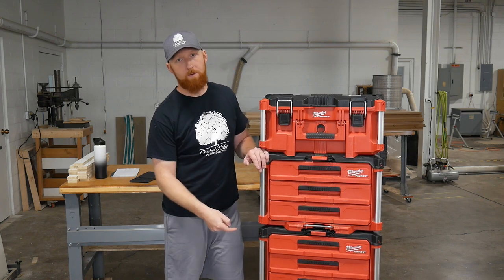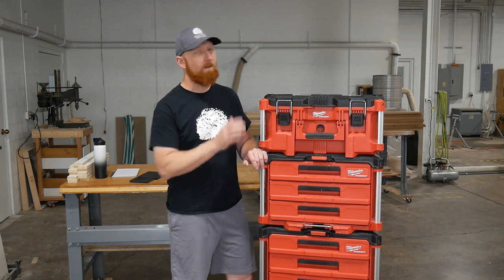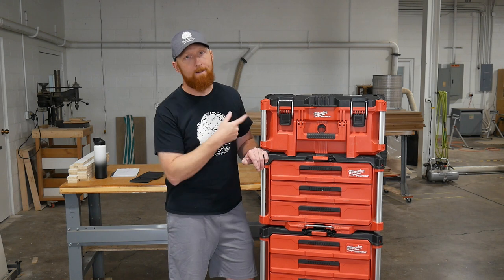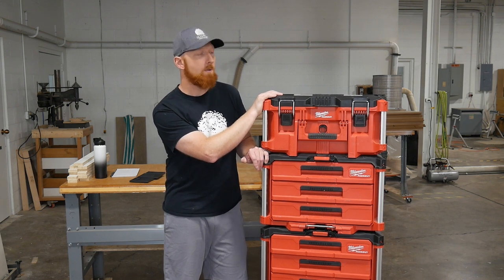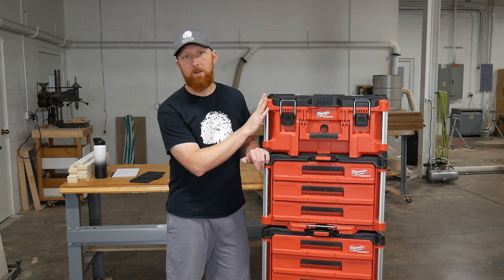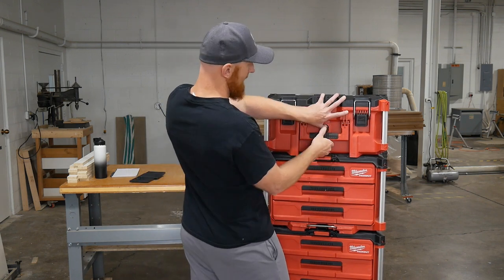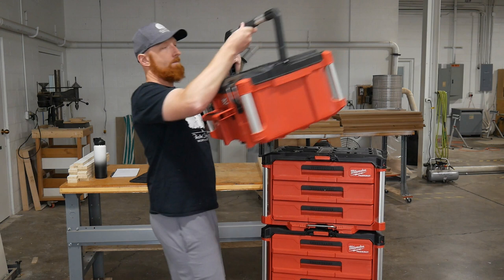From the two-drawer unit on the bottom, I then have two of the three-drawer units above that. And then I have this box on top, which doesn't usually stay here - it can get moved around separately. I'm probably going to buy another dolly and add a couple of just boxes. This one actually carries my nail guns. I don't really need those in drawers - they don't get used on every job for me. Sometimes I bring this to the site, sometimes I don't. The Milwaukee stuff is super easy to unstack. It has a really nice carry handle.